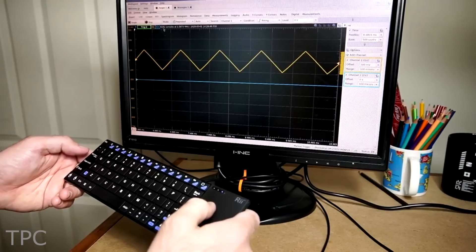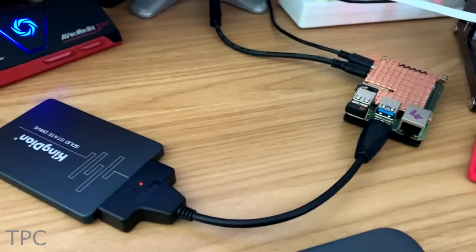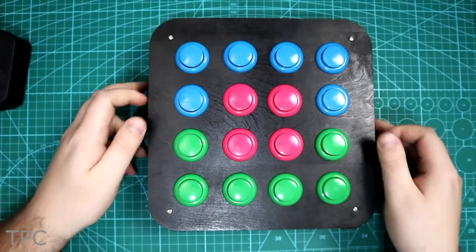Hi everyone, we're back with another video. In this one, we will discuss the 10 amazing Raspberry Pi projects, so let's get started.